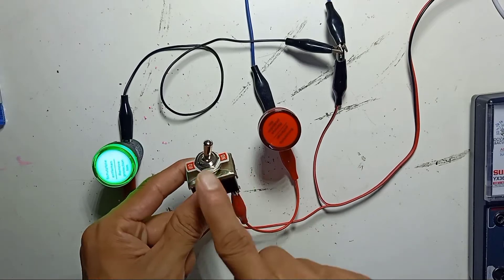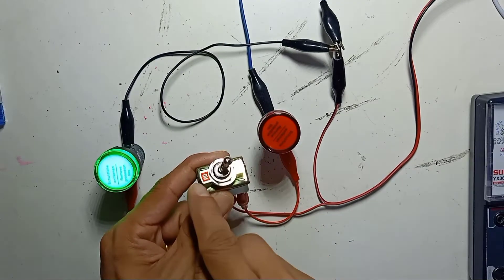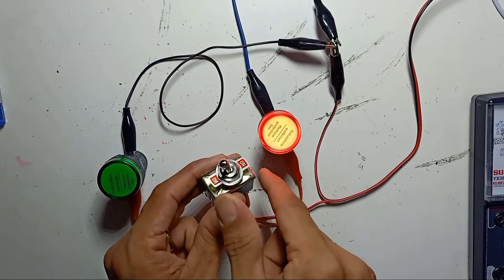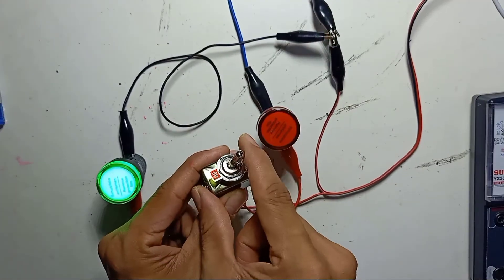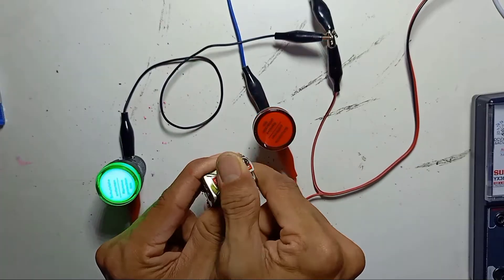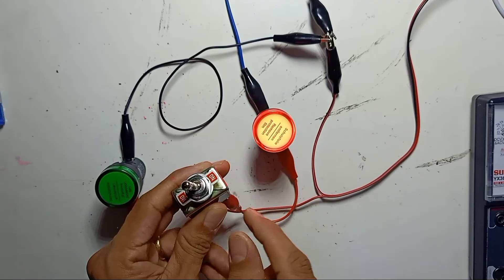The moment I turn on the power supply, this side is on because the toggle is turned to this side, so this side will be on. So this light is on, the other light is off. Left on, right off — left, right. That's why they label this switch ON, ON: one side on, the other side off.